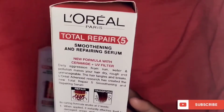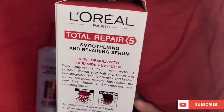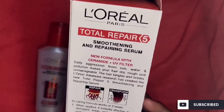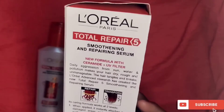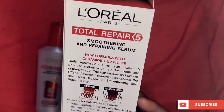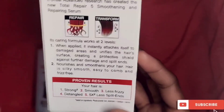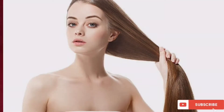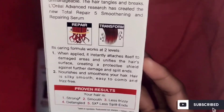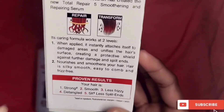Daily sun, water, pollution, dryness, roughness, unmanageable hair, and breakage — this hair serum can solve all these problems. The proven results show that this serum makes hair stronger, smoother, less frizzy, detangled, and with fewer split ends.